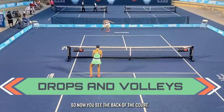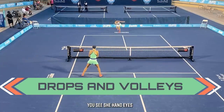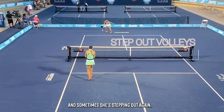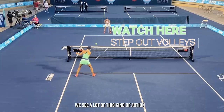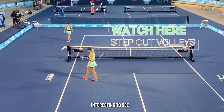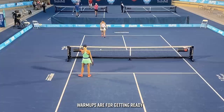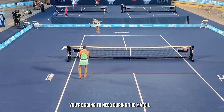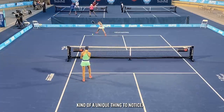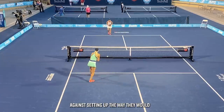Now you see the back of the court — Jones hitting drops. On the near side, you see Sheehan Dyson. Look how she is playing these volleys; sometimes she's stepping out. We see a lot of this kind of action when one player is being picked on, especially on the left side of the court. Interesting to see her practicing these in the warmup — warmups are for getting ready for the shots you're going to need during the match. The players are setting up the way they would in a real game.